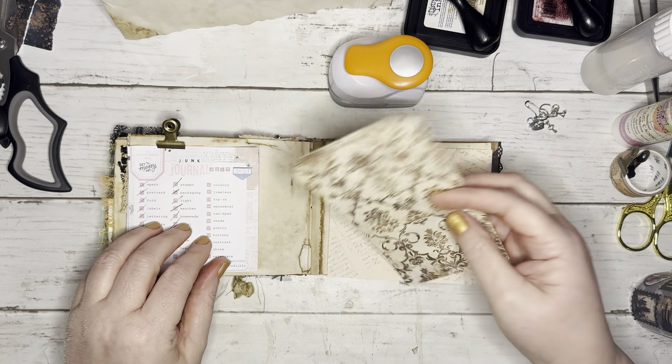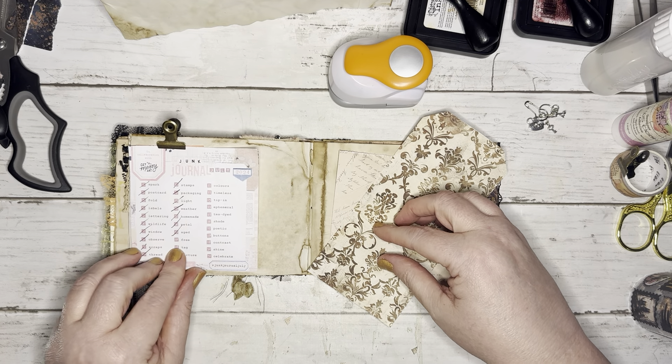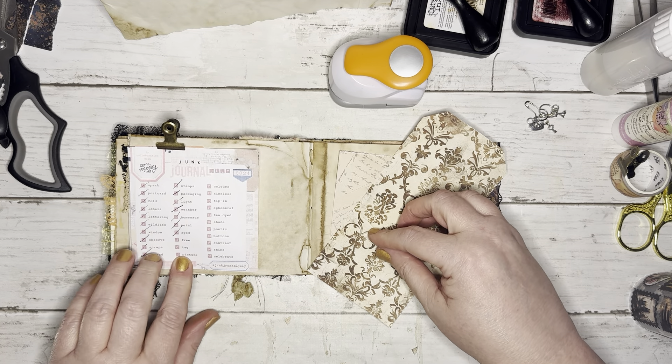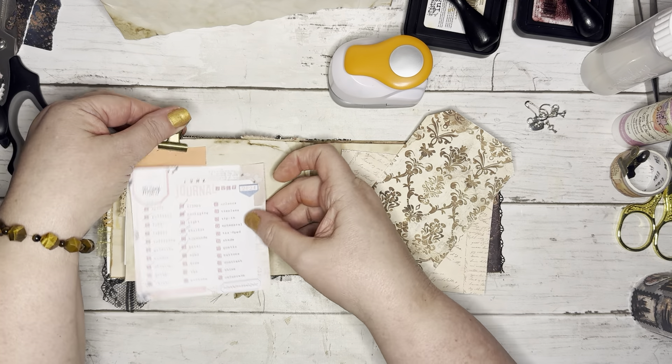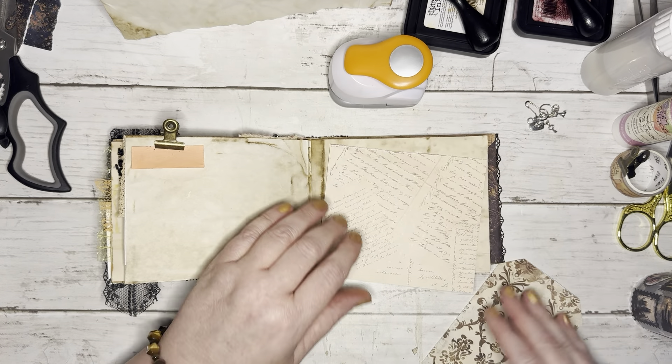Hello, I'm Bex with Black Whisper Crafts and we are coming on to do another Junk Journal July. This is for the 'tag' prompt, which is the 19th prompt, and I'm going to take it literally to make a tag that goes in a junk journal.